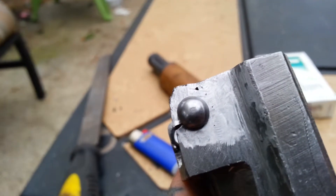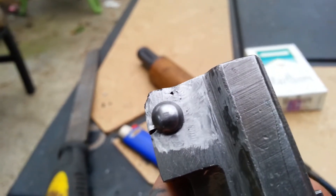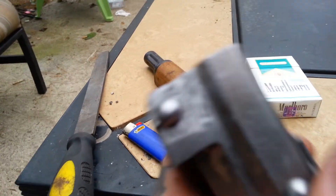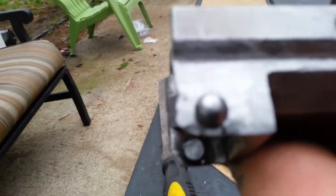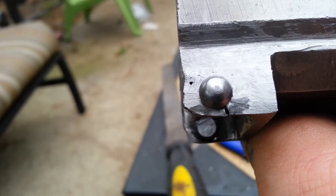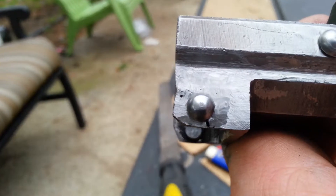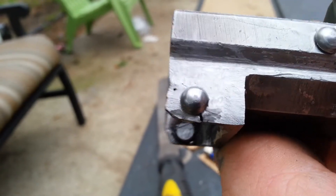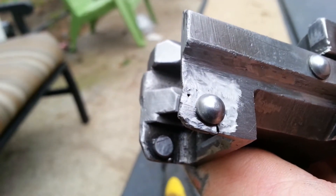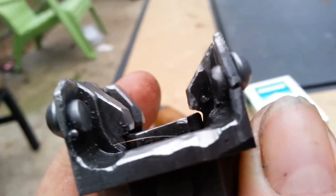I'm gonna do that again except more thoroughly — fill in those little holes and imperfections, really lace some metal down there, do the same thing again and drill a hole. But I'm not going to be able to get away from heat treating it. So I'm going to heat this area to a glowing orange-yellow with a MAP torch until it's red hot, and then drop it in motor oil.